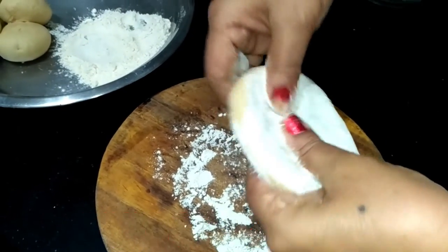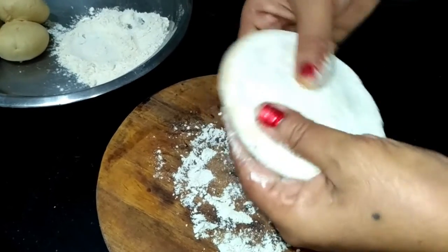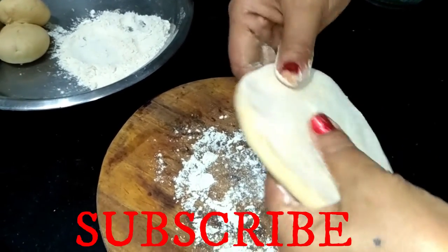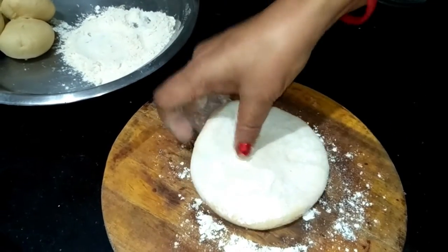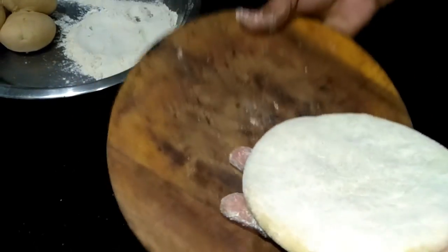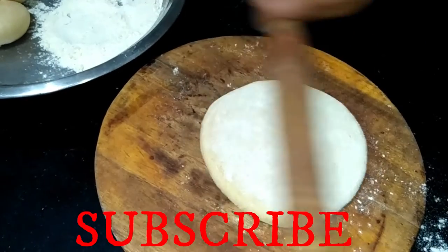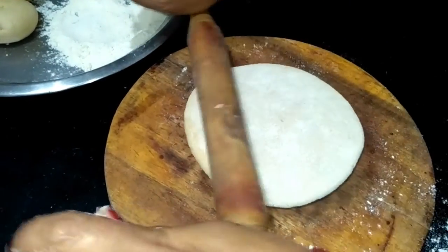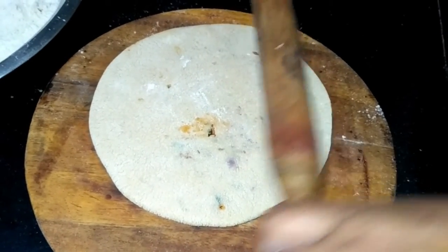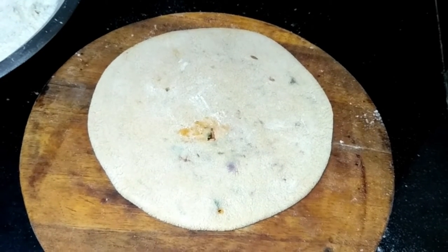As much as you can, spread it from the hand first. You can see how it spreads to the corners. We have spread it by hand, then use leaves — we will press it into the shape of a bell. We have made all the parathas. We will make the rest of the parathas the same way.